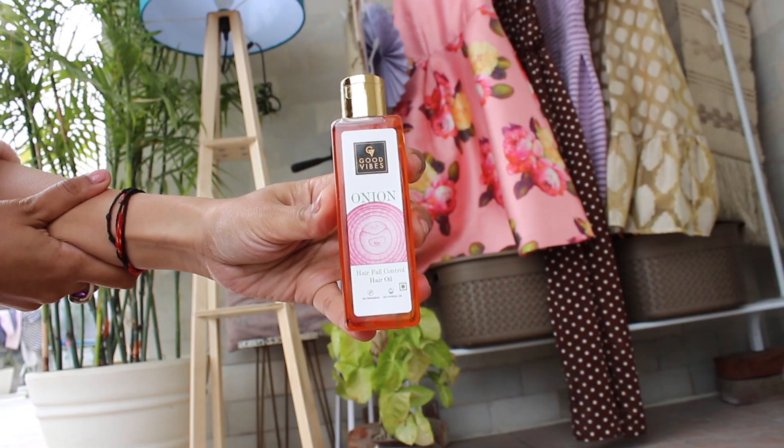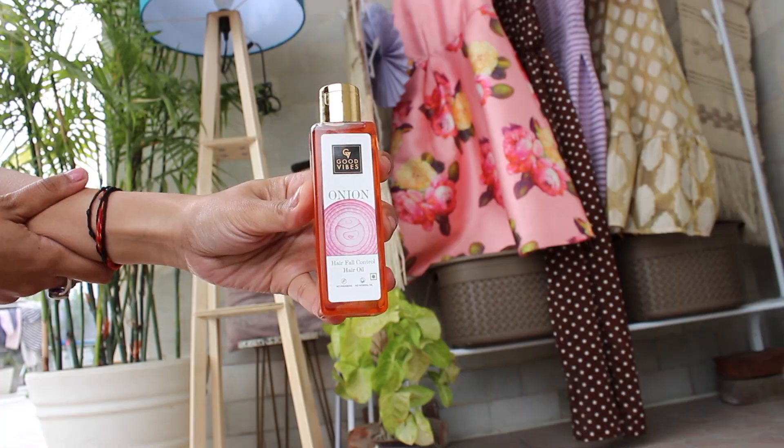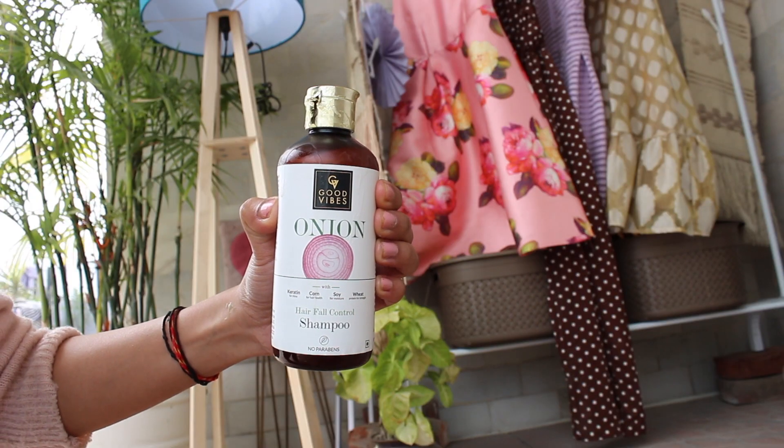When hair fall starts, whether it's summer or winter, I change my hair oil. This is the Good Vibes Onion Hair Oil. Good Vibes products don't have any harmful chemicals, parabens, or sulphates — plus, it has the goodness of onion, which is so beneficial for hair fall. To be honest, results don't happen overnight — it has to be a combination of a good diet, proper supplements, and the right products. I keep the oil on my scalp overnight and wash it off in the morning with mild shampoo, and I prefer to use the Good Vibes Onion Shampoo during hair fall.